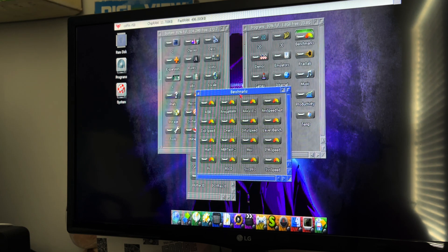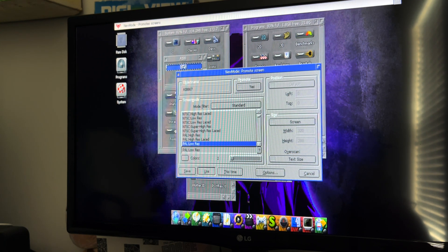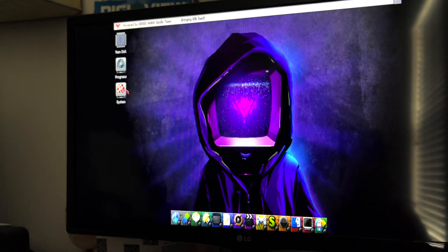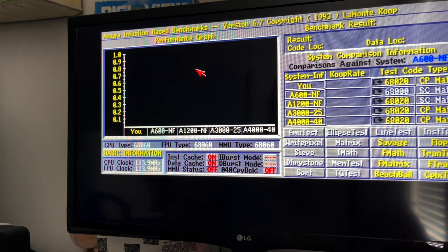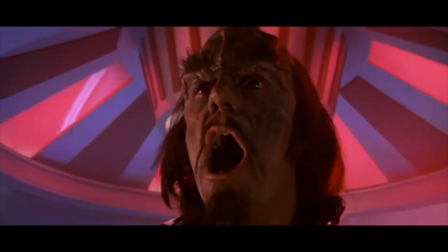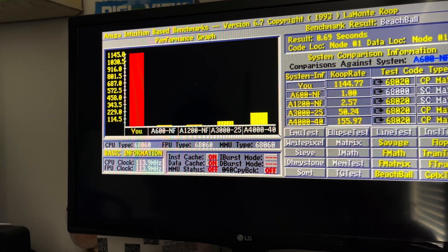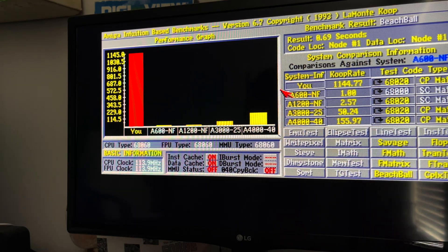Here's the pile of benchmarks. We'll go ahead and open this up — and that didn't go well. Did we get our first crash? Let's try again: programs, benchmarks, AIBB. This time it actually did load. I'll click on beach ball — there's the beach ball. And now the Vampire V4 is making a beep tone. Can you hear that? Get out! That's the Vampire beeping. I've never heard that before in my life on it — I didn't even know it had a speaker. I'm going to go ahead and reboot. The top is off my Vampire V4 so it's not sealed up, and it's got pretty decent cooling.